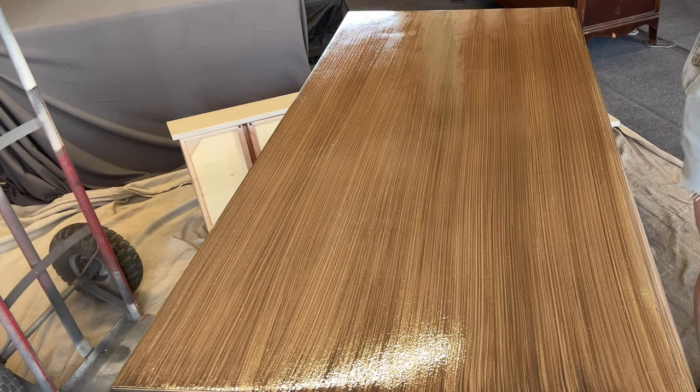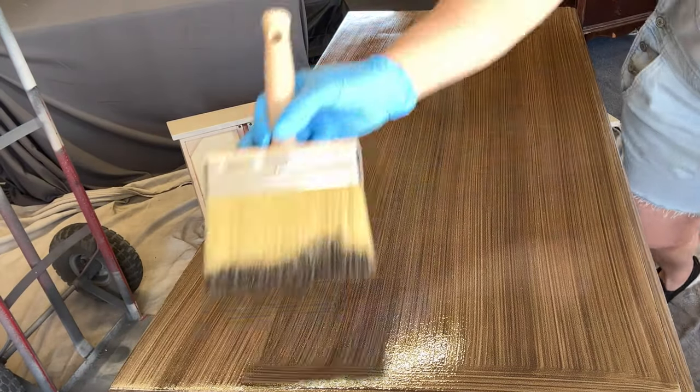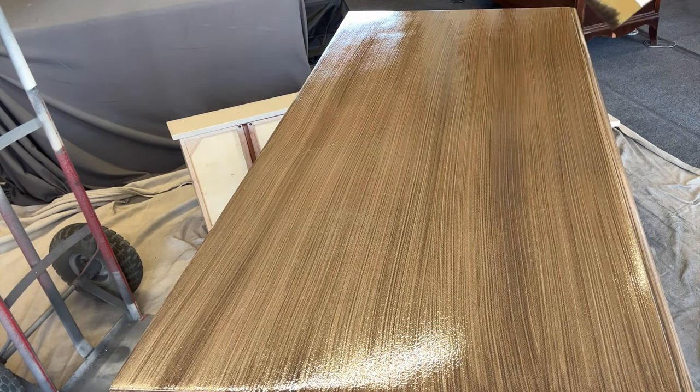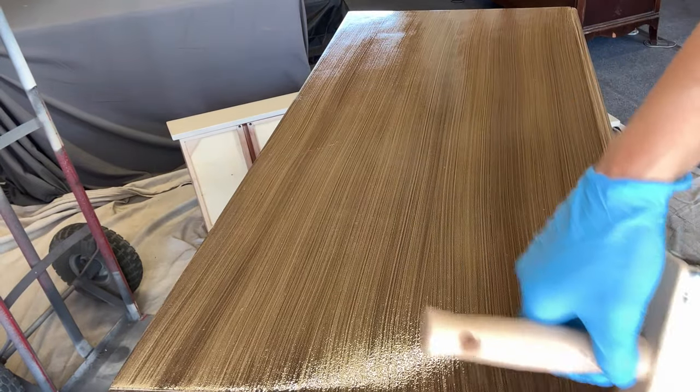Continue to keep sweeping from one side to the other in the direction that the grain would naturally go, or that you want it to go. I'm doing my sides and going back to do my top to try to get the most even finish I can. Keep in mind that this look is kind of an imperfectly perfect look.